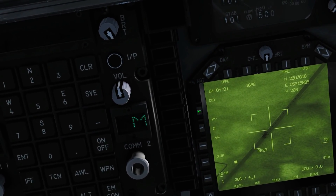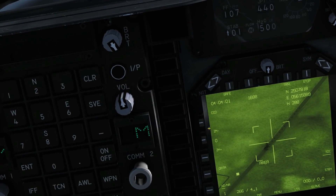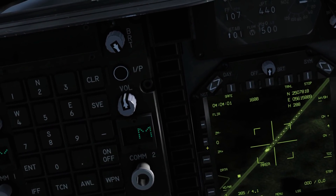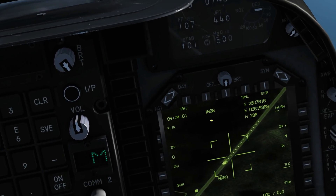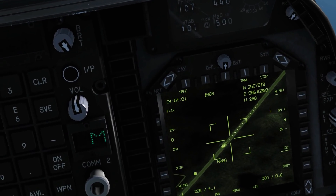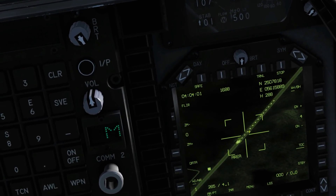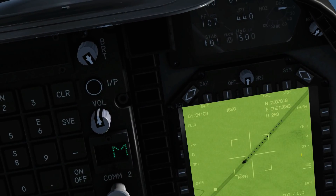The first option here switches between TV (the optical) or IR. CCD is optical, FLIR is IR, and you can see we've got an IR display here. With the IR we get some extra options: white hot or black hot, which inverts the polarity of what we see. So white hot — the hot things show as white. Black hot — they show as black.